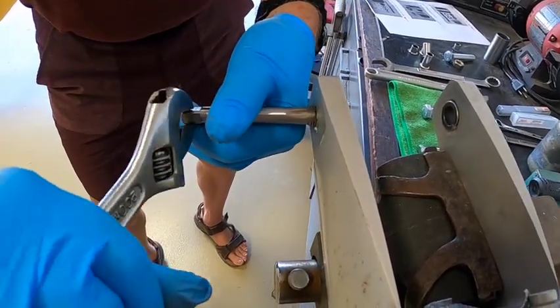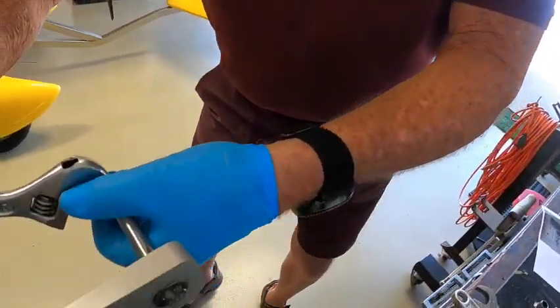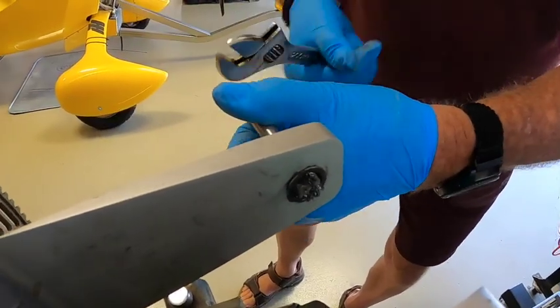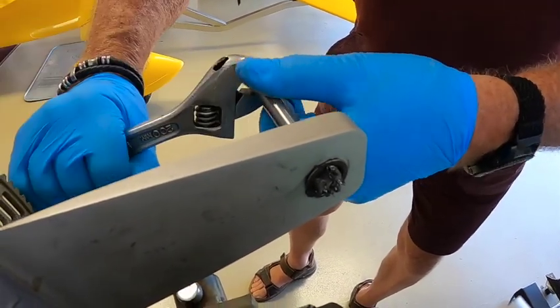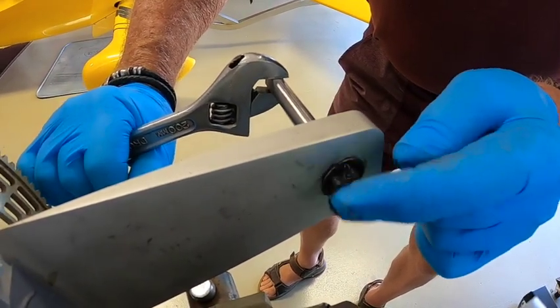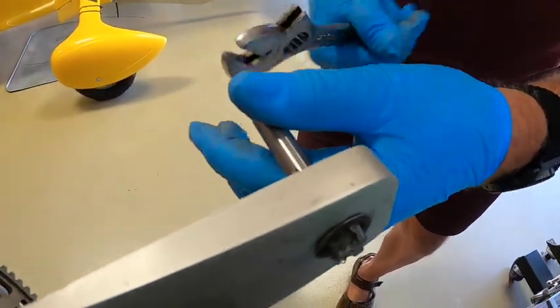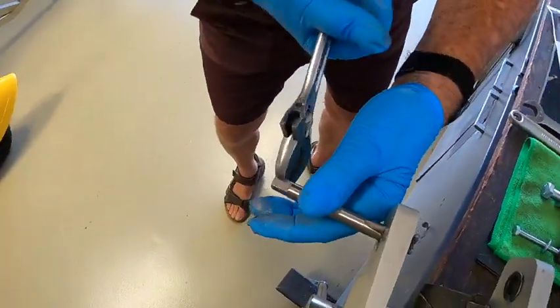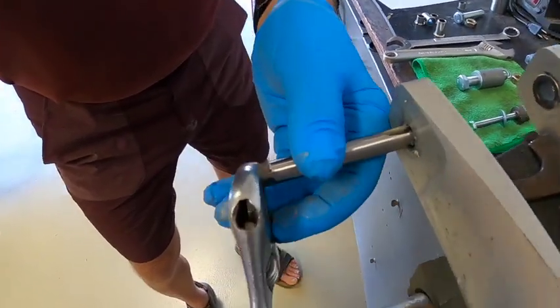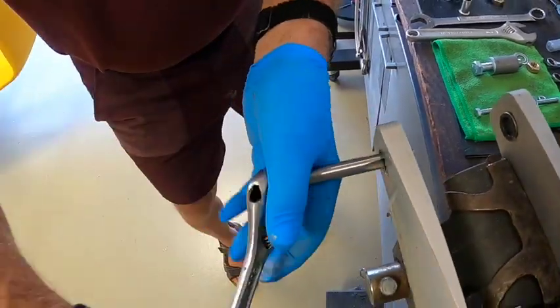Bring it all the way through. Note that this tap is tapered, so just because you see threads doesn't mean you're done — you've got to continue to tap and get it all the way through, because you're going to have to put an extraction bolt through these. Okay, it's good now. Back that all the way out.